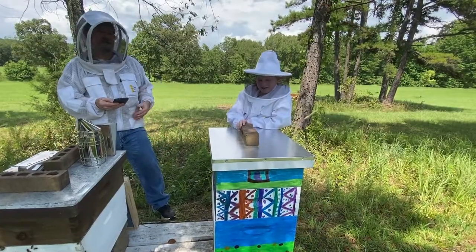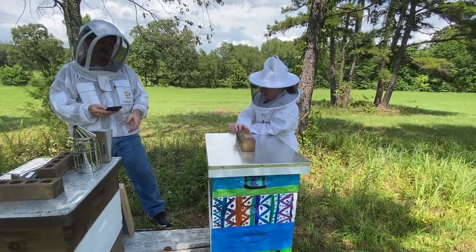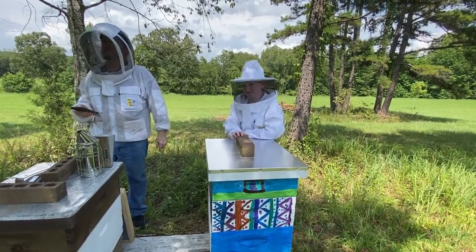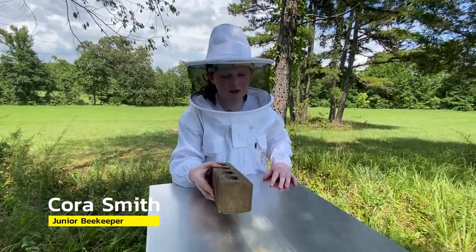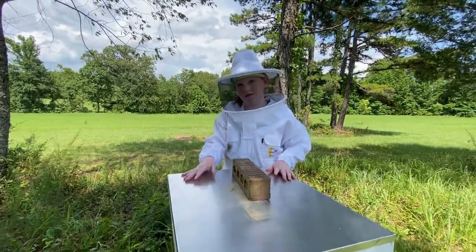Good afternoon, I'm Cora Smith. You've watched me bring these bees from a nucleus to producing honey. We're going to take the honey off right now. I'm going to show you how and then just do it. Good afternoon, I am Cora Smith and I'm going to show you how to rob your hive.